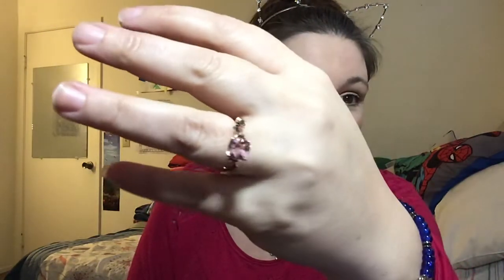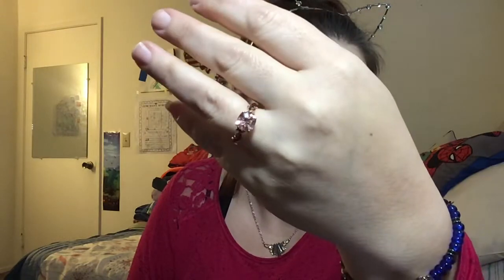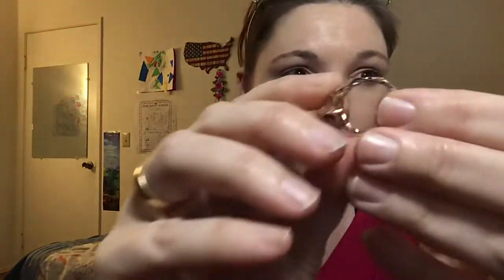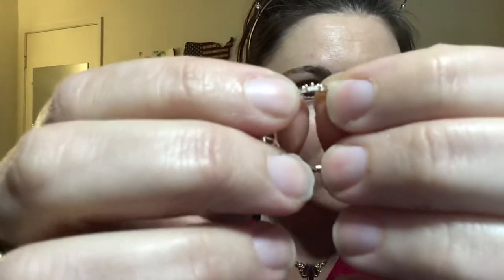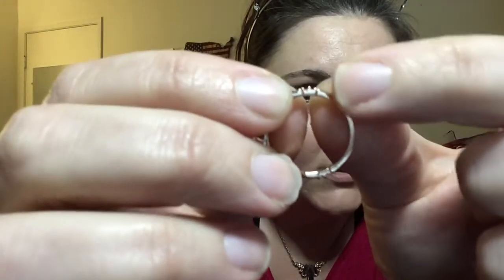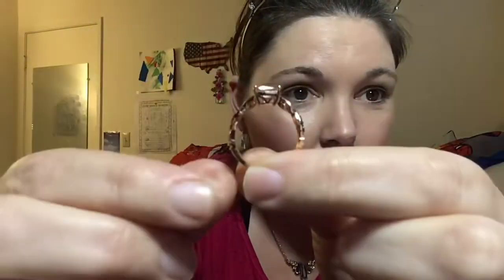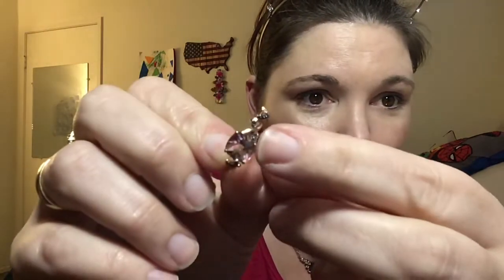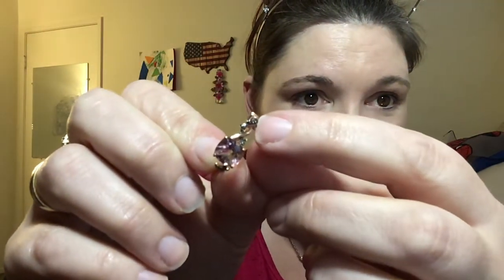Look at that — it is gorgeous, I love it! It's so pretty. On the side it's got like a crown because it's the Villains collection, so there's a crown on each side. The big pink stone with the little black diamond thorns and the rose gold — oh so pretty! He did so good.